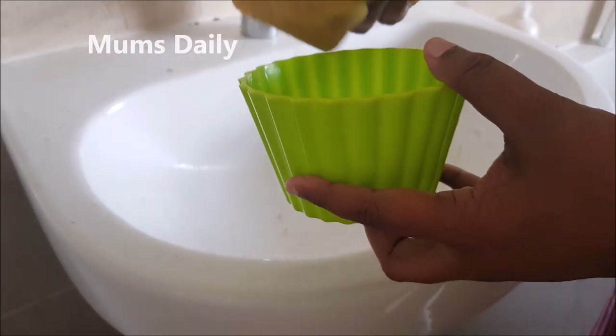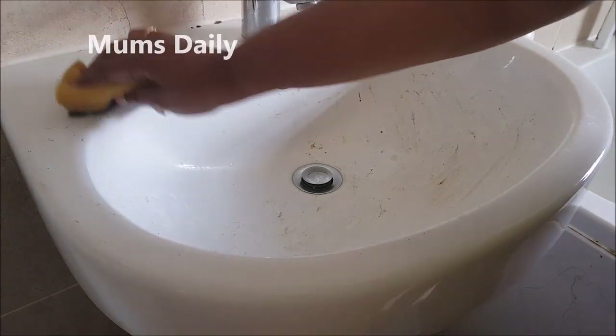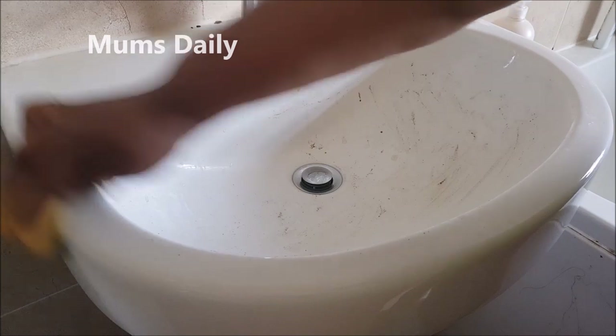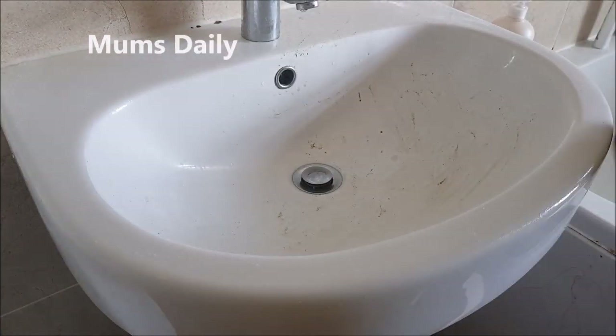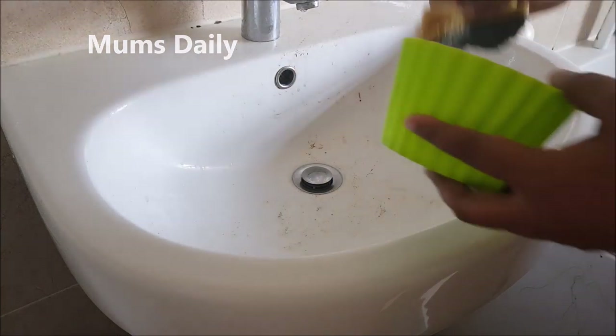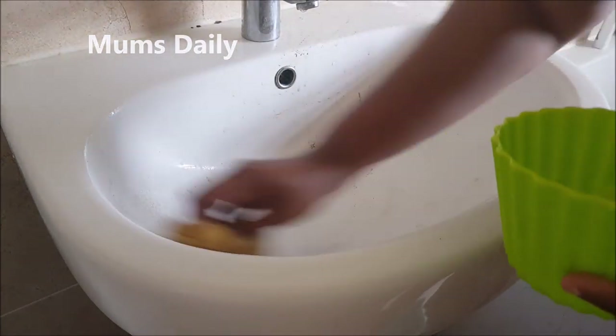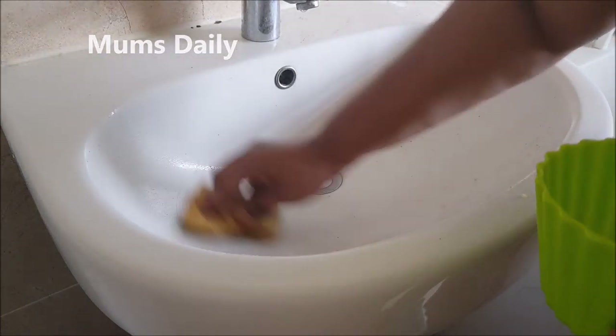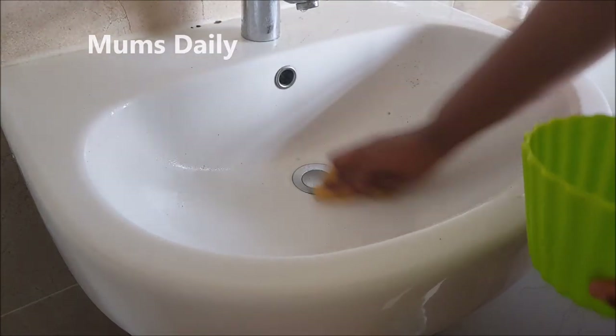I started a cleaning routine on Saturday. I am going to share it with you. This is not bleach. This is a very mild sponge. This sponge is very good. I am using a brush.